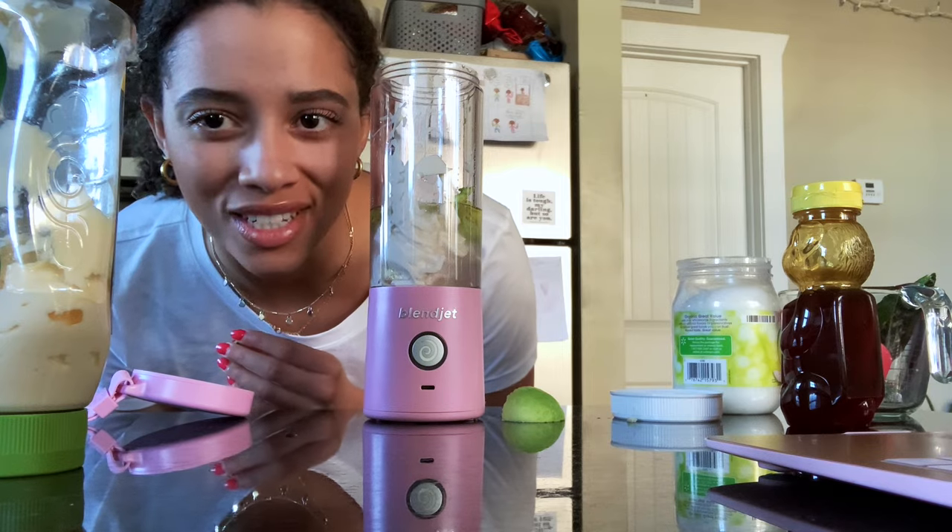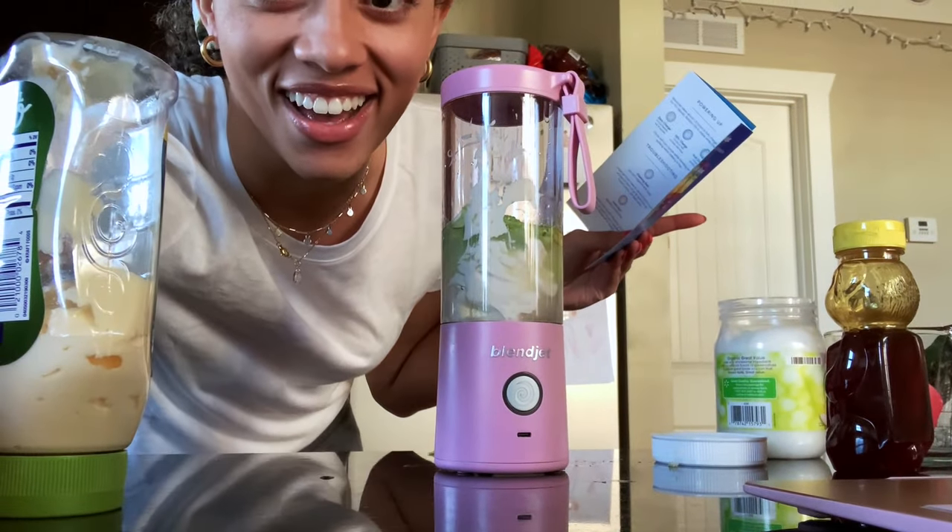Hi everyone, my name is Zoe Raymond and today I'm going to show you guys a super easy DIY hair mask idea that I found. As you can kind of see, I have super curly hair and it's in a ponytail because it's a mess if I leave it down.